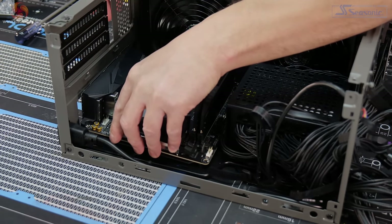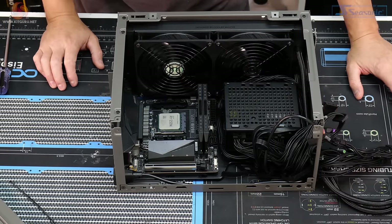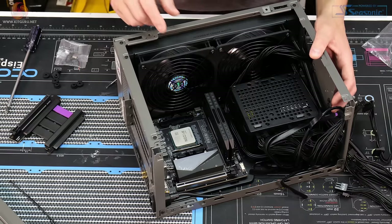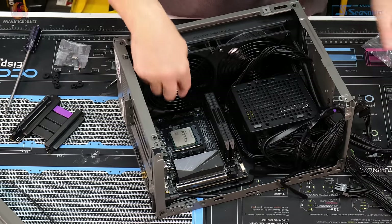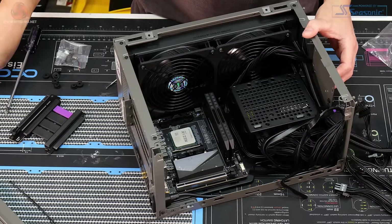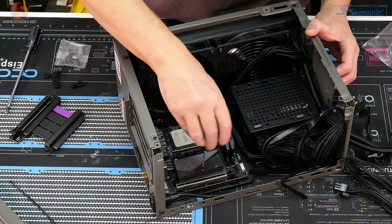With the CPU and memory already installed on the motherboard, you can lower it into position and line it up with the screw holes — that's pretty easy, actually easier than expected. The motherboard fixes in place with four screws, one in each corner. For AMD, the CPU block uses the stock AM4 mounting bracket so no backplate installation is needed, though for Intel you'd want to install the backplate before placing the motherboard.